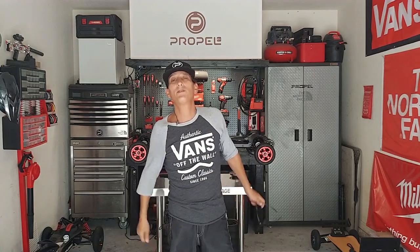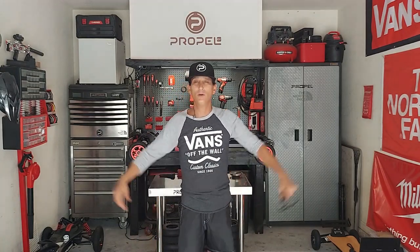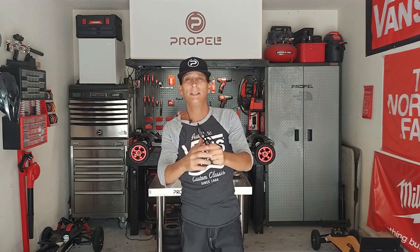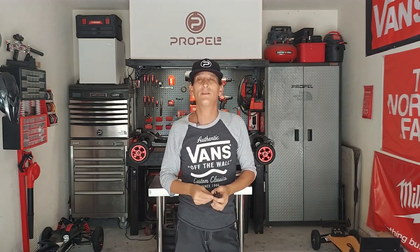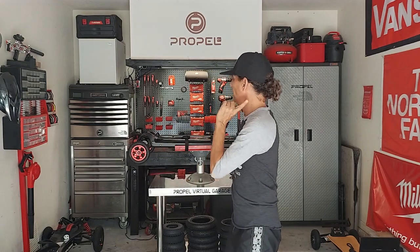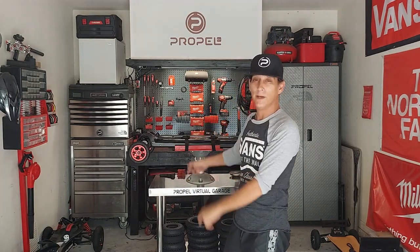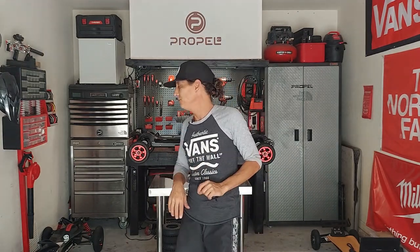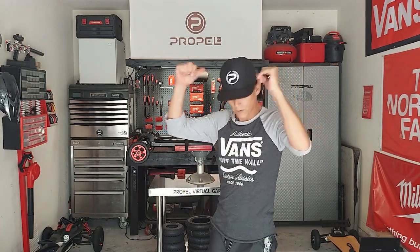Hey everybody and welcome to another episode of Propel Virtual Garage with your host Russ Thetonia. This week we're going to be talking about light installation, installing the new Endeavor light kits. On this episode we are going to do Endeavor 1 first and then I'll make another one for Endeavor 2. They're very similar, slightly different. Let's do it.